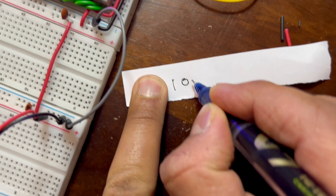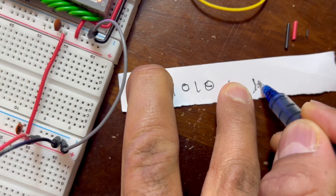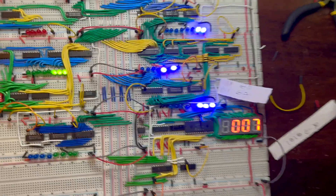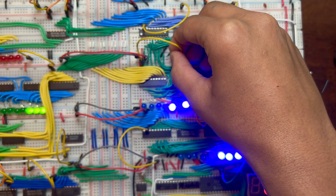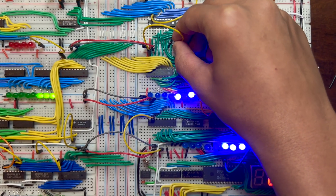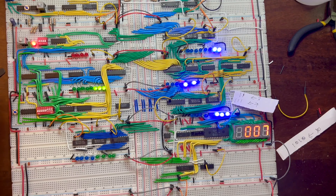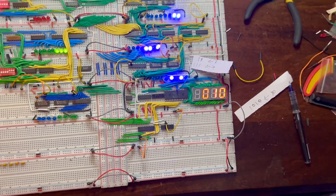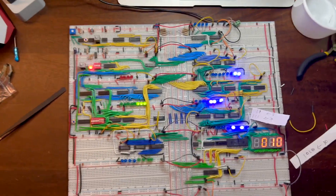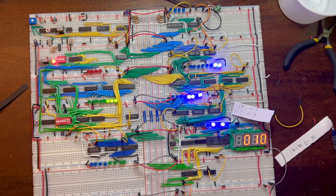One zero one zero is ten in binary and it is already showing here. We take this signal low and pulse — it now shows ten on the output display. Our computer is working! It can also do subtraction, which we may demonstrate later.